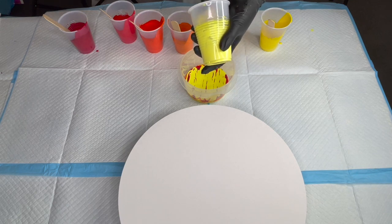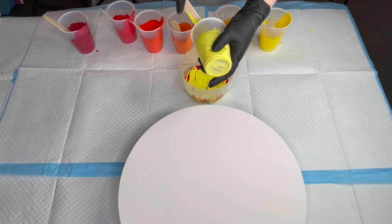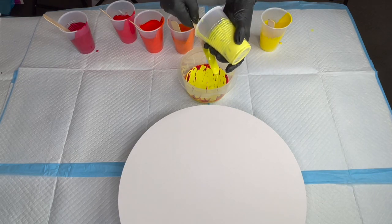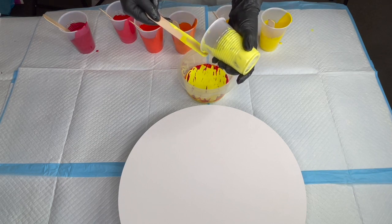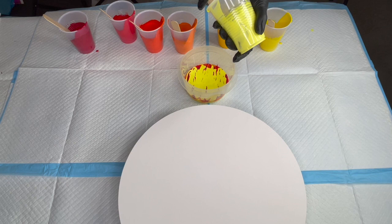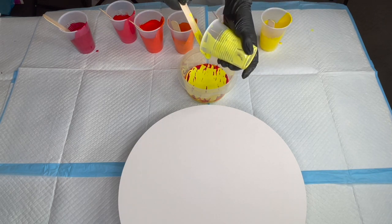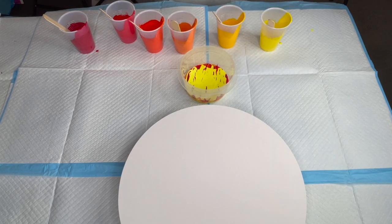I do have some metallic colors in here — testing them out, they're the Artist Loft metallics. I've got another idea for a painting in my head but I'm waiting for my new pour cups to come. Hopefully they'll arrive next week — the tracking number says Tuesday.